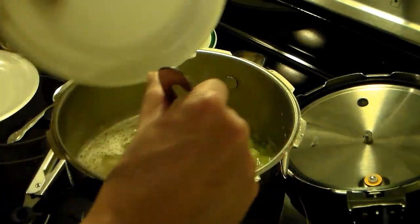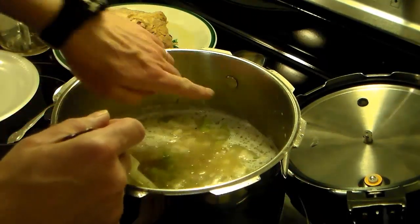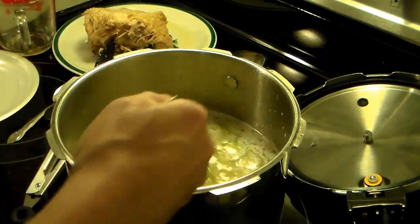You want to watch not to overfill your pressure cooker. My full line is right here, so I have a ways to go.